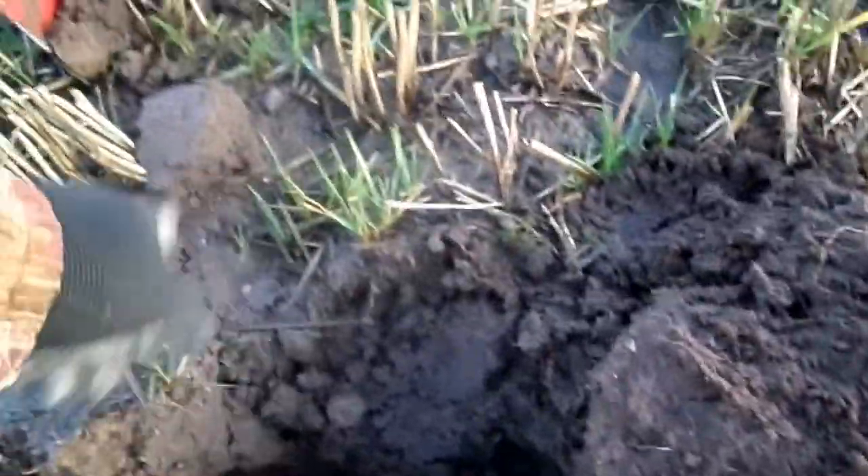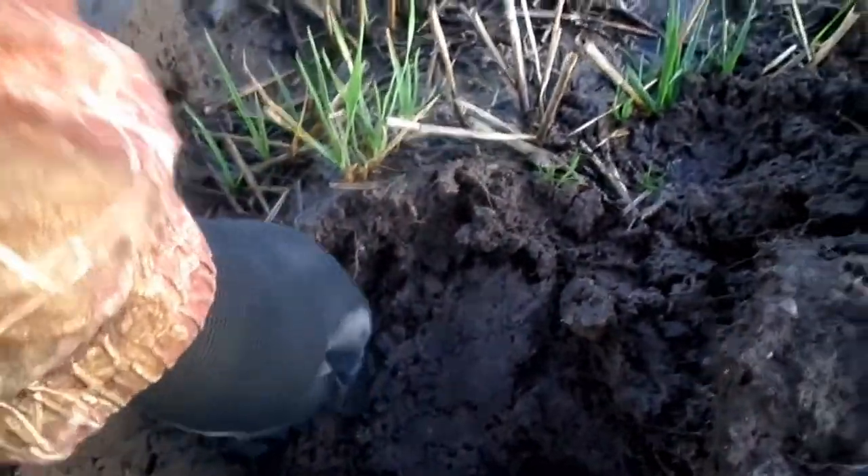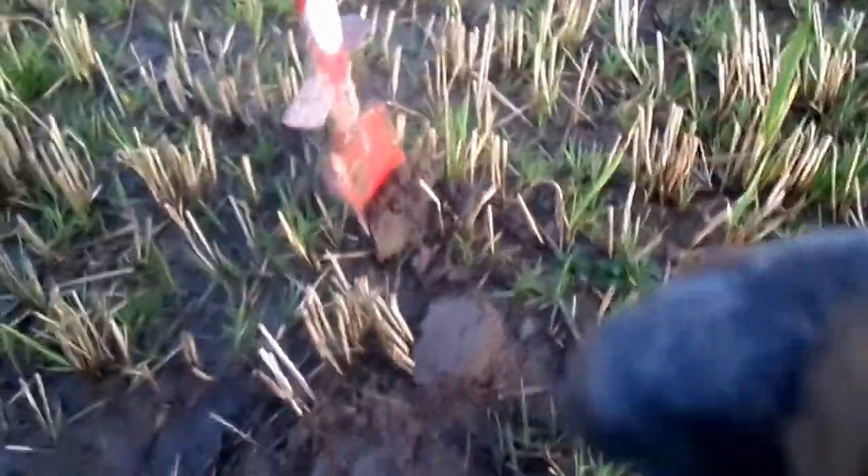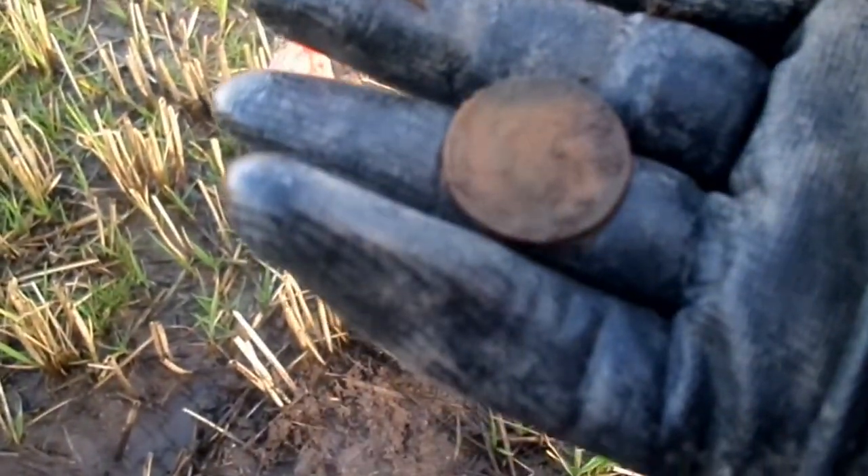Right guys, I've dug this target here. There's the imprint. And there we go, it's a coin. It's only a modern 2p, but it's still a coin. Yeah, very good.